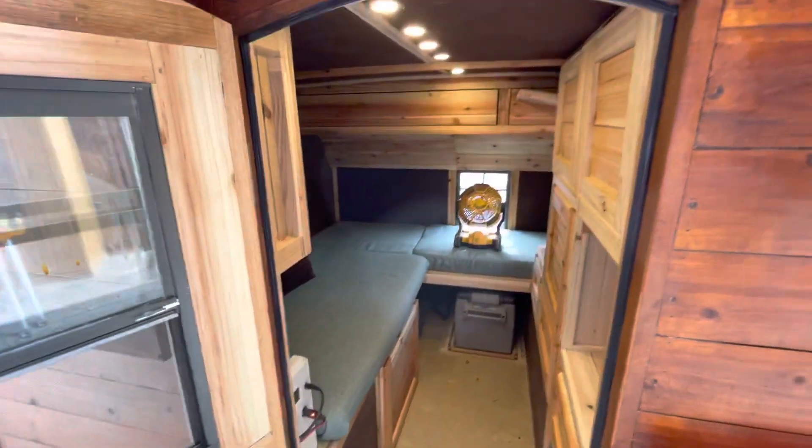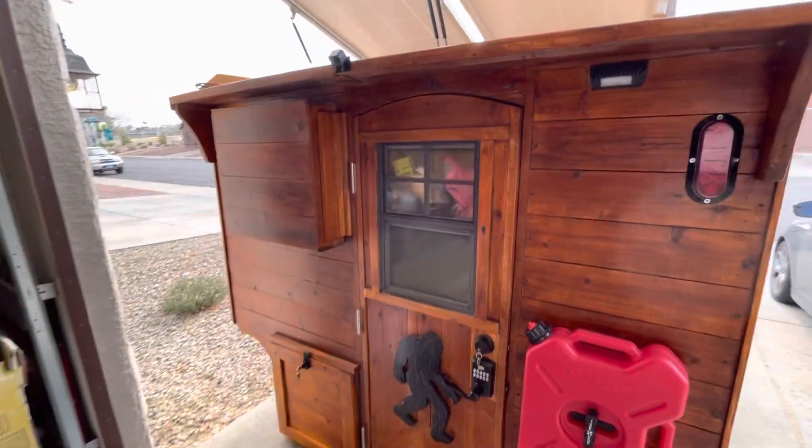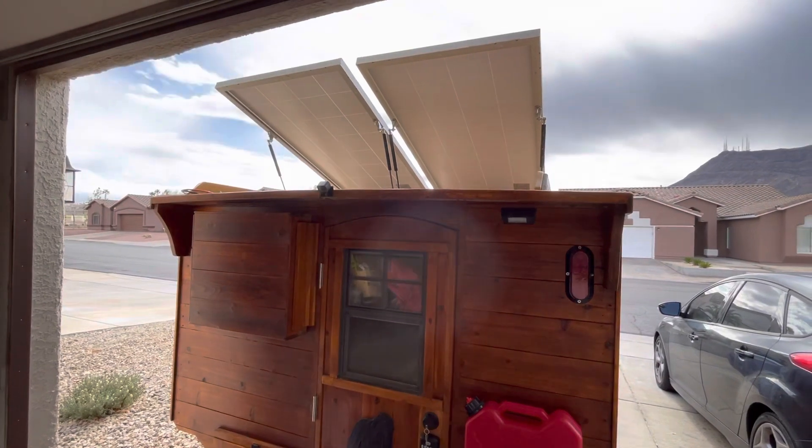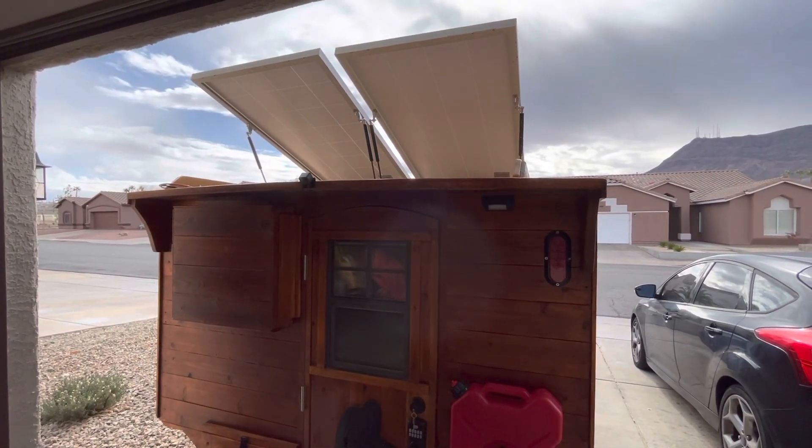I'll do a full tour and talk about my philosophy of how it was built. But mostly I just want to let you guys know that the tilting panels made a big difference. Alright guys, we'll talk to you in a bit.